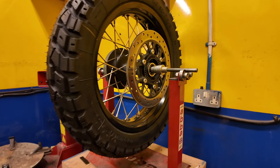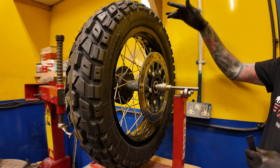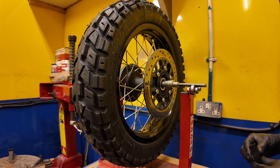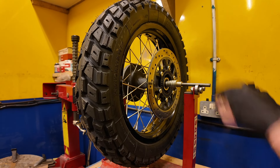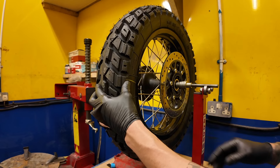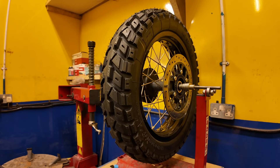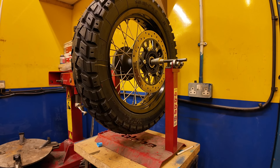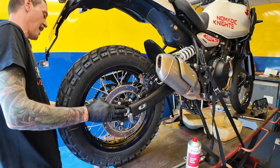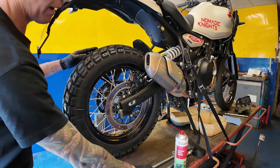The heavier the spinning, the more weight you need. The light spot has been marked dead centre. Starting at 45 degrees with some weights, it's now slower at picking up speed so it's getting closer to balanced. Straight away, the new tires kind of beef the bike up a bit more — it looks like it was designed to have something more off-road based right from the factory.